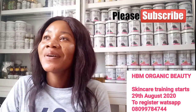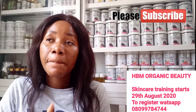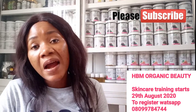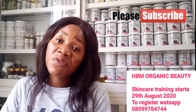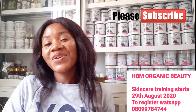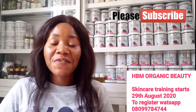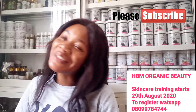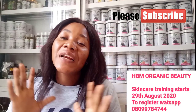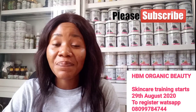Welcome back to my channel. I made a video on how to pro-mix your body spot remover cream, and I said I will also show you how to make your body spot remover soap. If you're new here, this is HBM Organic Beauty. Do not forget to turn on that notification bell after you have clicked that red button below.